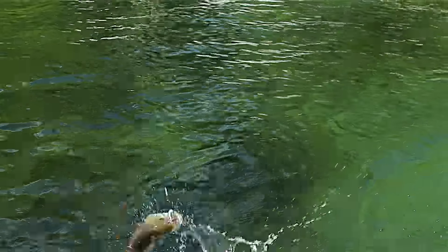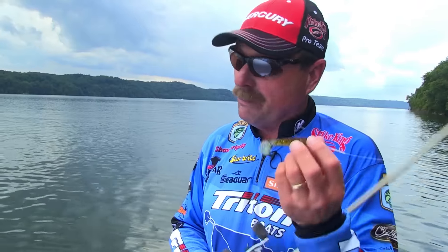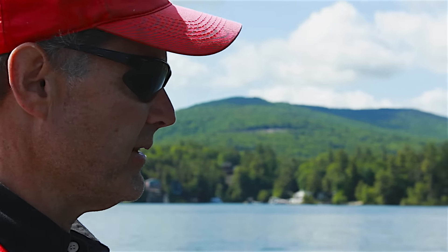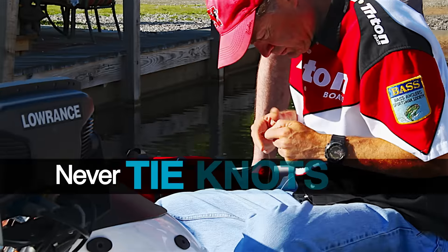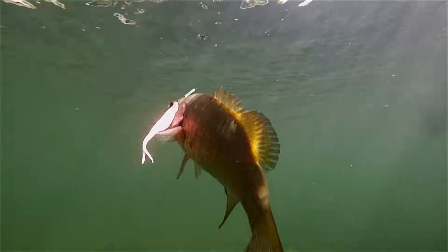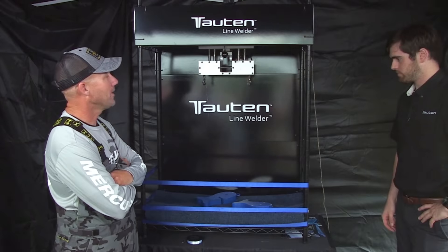Having something that's consistent and that puts you at a hundred percent every time you go out — there's really nothing more important. It's basically a product that I'm going to have in my boat for a lot of different fishing situations. Never tie knots again with the Tauten Line Welder. So how do I get a line welder in my boat?